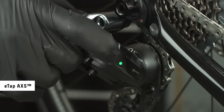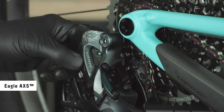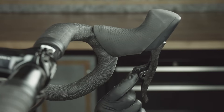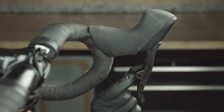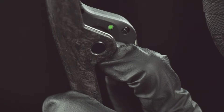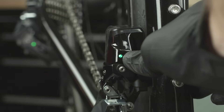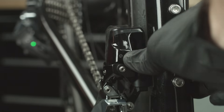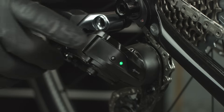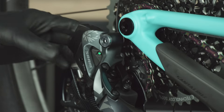For ETAP and Eagle drivetrain systems, begin the pairing process at the rear derailleur. Press and hold the access button on the derailleur until the green LED blinks slowly, then release. Individually pair the other components in any order. Press and hold the access button on each component until its LED blinks quickly, then release. To end the pairing session, press and release the access button on the rear derailleur.